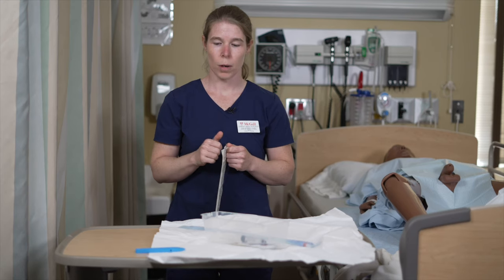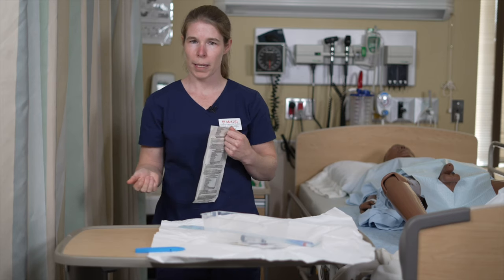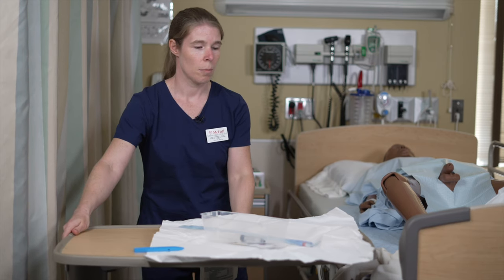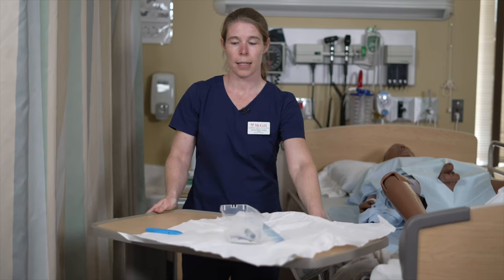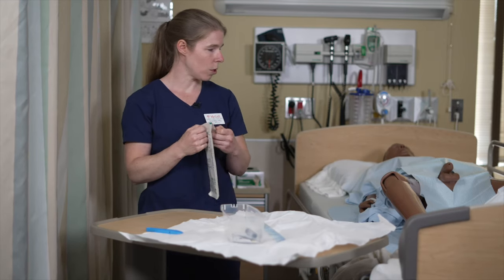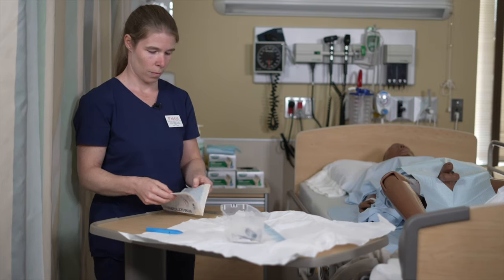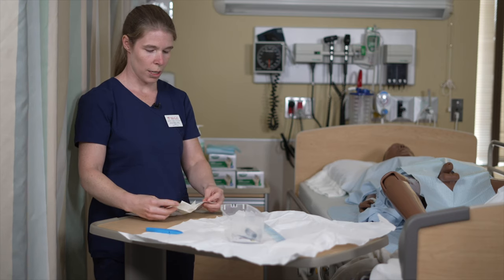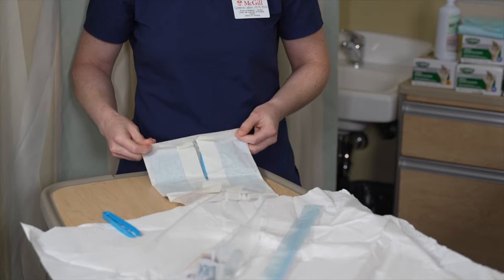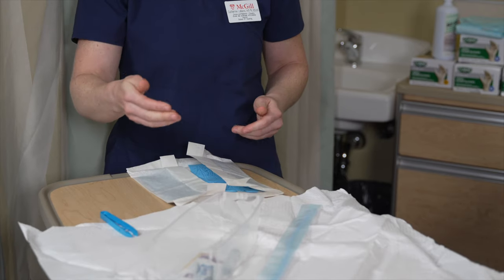Now that our kit is ready, we're ready for our sterile gloves. I'm going to move my table a little bit so I can stay close to my patient. Make sure that if you do turn your table, your kit does not get contaminated. Make sure to take the time to really unfold the packaging as it's going to make your life much easier while you put your gloves on. Also make sure that you don't contaminate your field as you open your gloves.